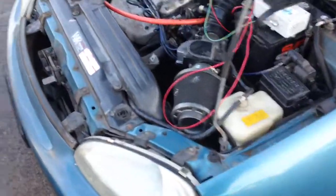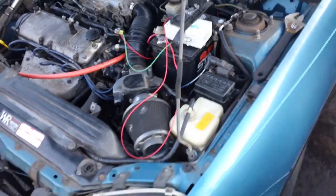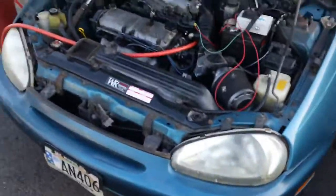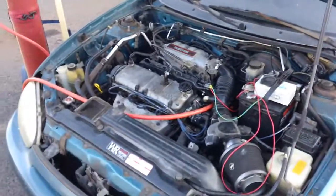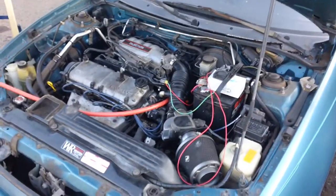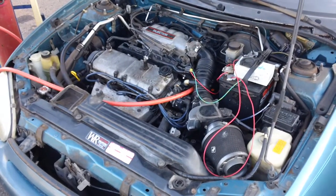Wow. Add gas. Step back, step back. Okay, when you hear the engine start to fail, let go again. What RPM did it get up to? One and a half. Okay.